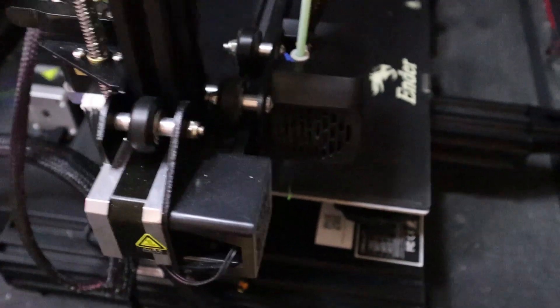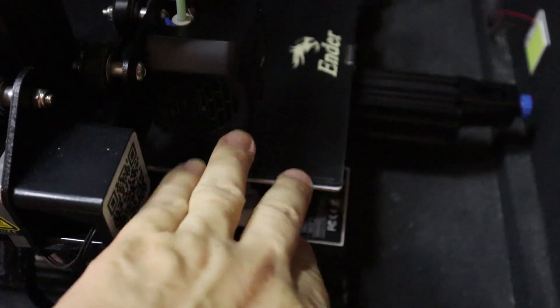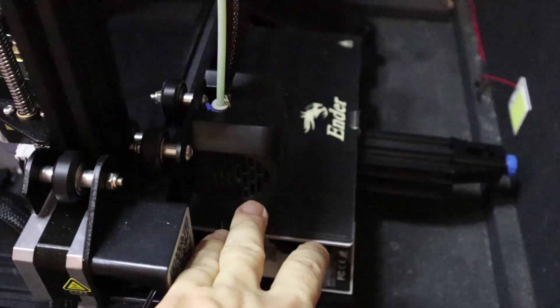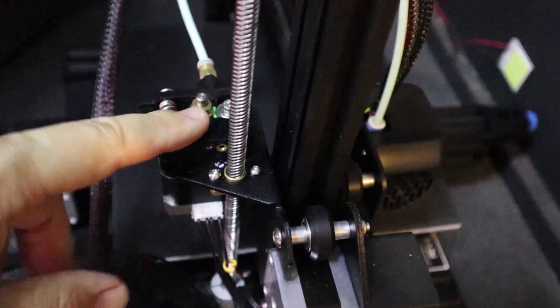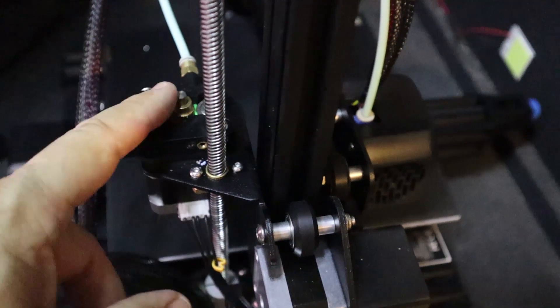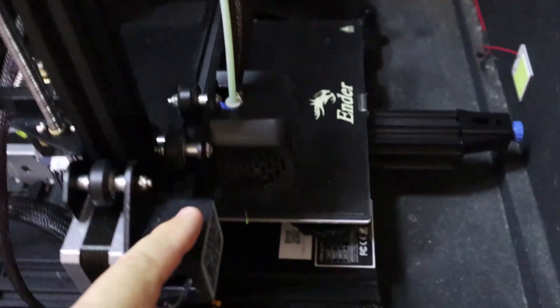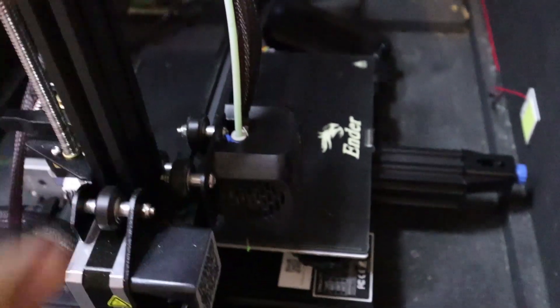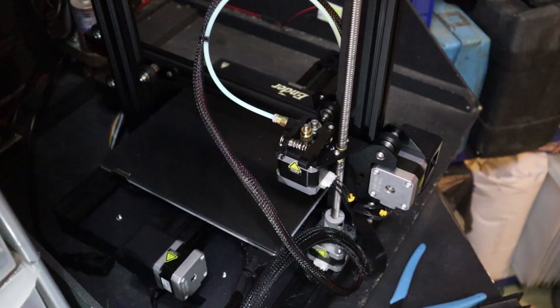So I got back to my 3D printer — it was the hottest day of the year — and it has just filled up with filament. The filament had basically broken off; it started to melt down here, started getting melty up here, and it snapped off. So we're going to have to take a few bits apart to remove the filament that's stuck in there, and then we can do a 3D print. We'll start by removing the Bowden tube.